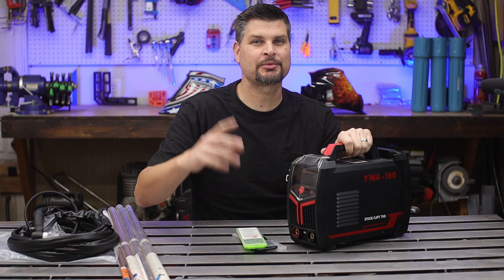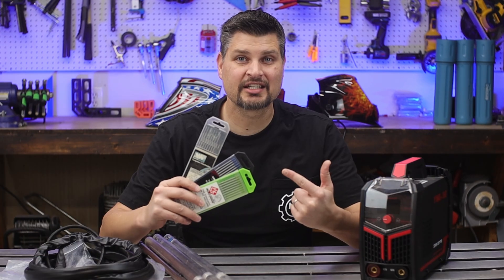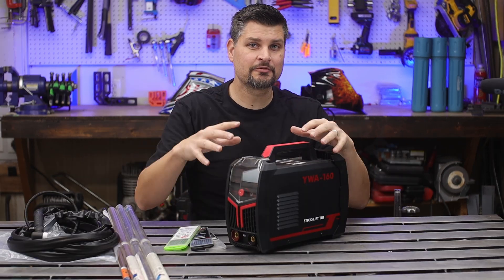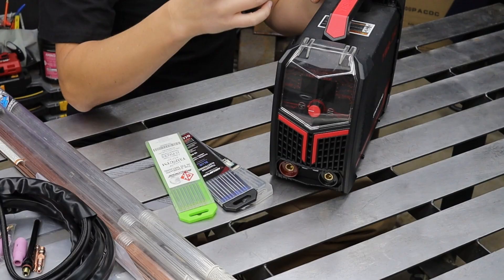For the basic setup, you're going to need a welder, gas and regulator, tungsten, filler rod, and a TIG torch. If you've already got a DC or inverter-style stick machine, great — that will work.